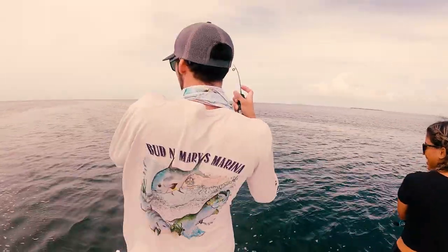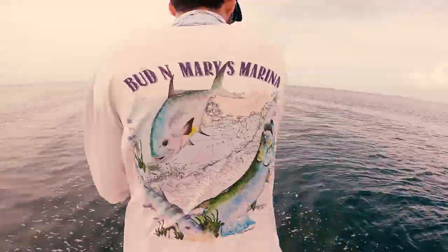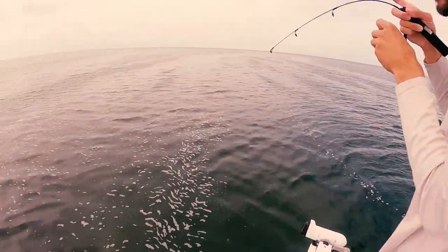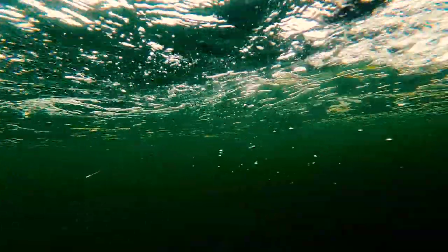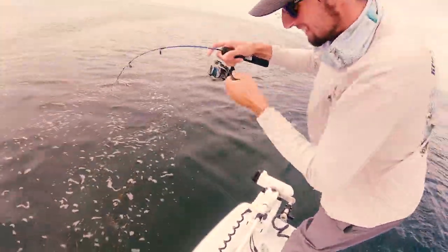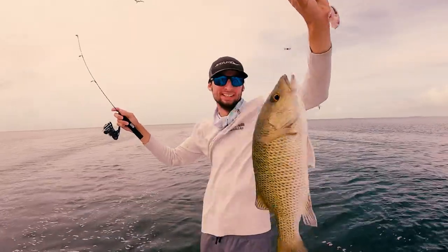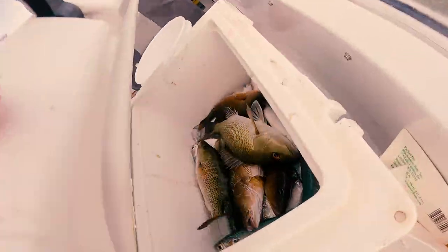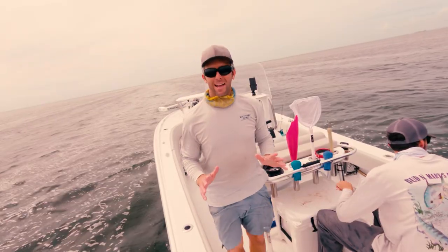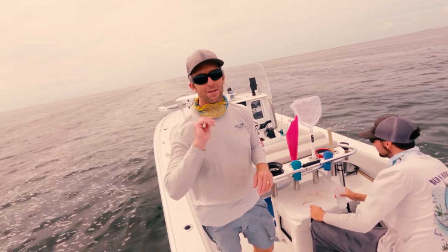Got one on! We're tight. It's a monster, Ricky — it's a moose! Come here, old buddy. Look at that — that's a nice fat mangrove snapper. That's ceviche right there all day. In the box. All right guys, some awesome mangrove snapper fishing. We got our limit. We're going to head back to the dock and get them in that ceviche mix. Stay tuned, thanks.